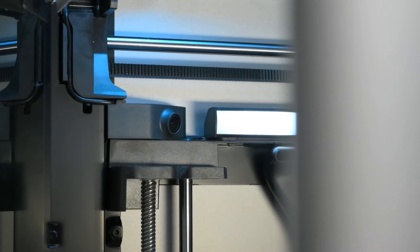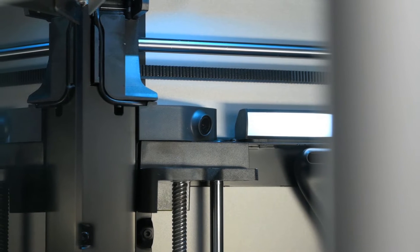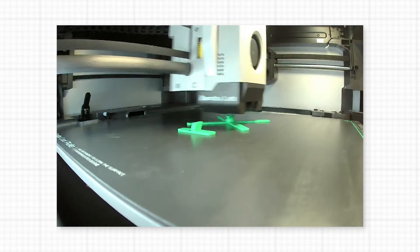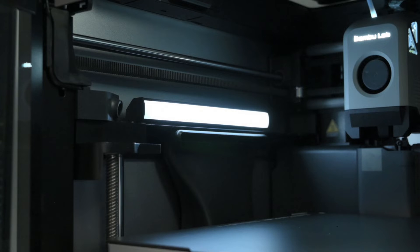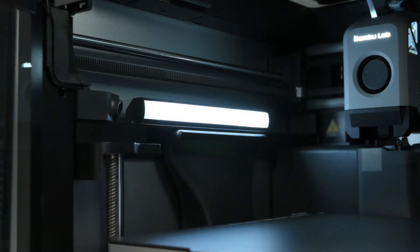Just inside the top corner, an internal 1080p camera is used for spaghetti error detection and remote monitoring, viewable in Bamboo Studio or on the Bamboo Handy app. The camera can also record and generate a time lapse video of the print to the SD card. There's a diffused LED light for illuminating the inside, and the lights can be turned on or off when needed, either from the touch screen or remotely in the software.